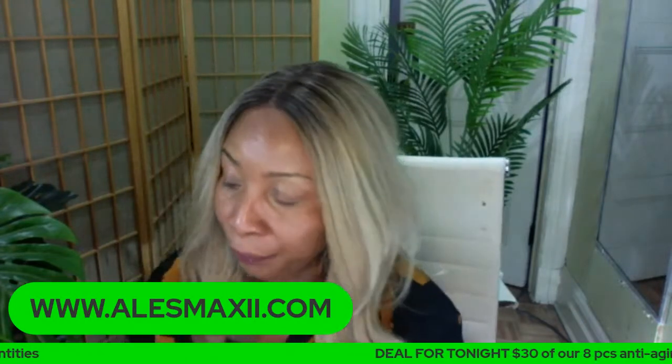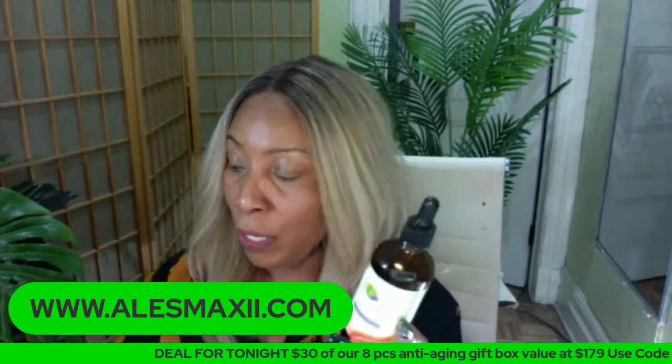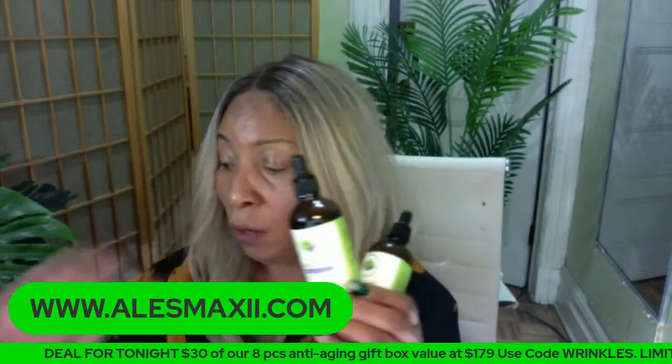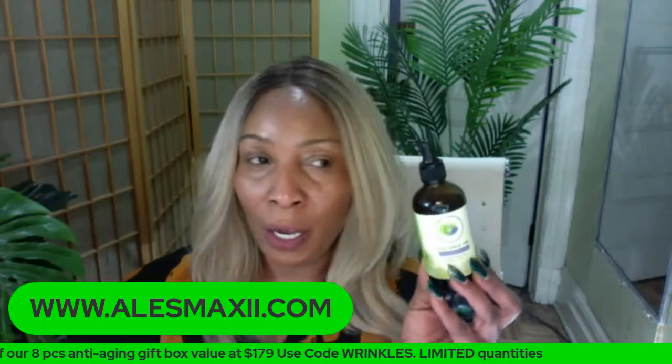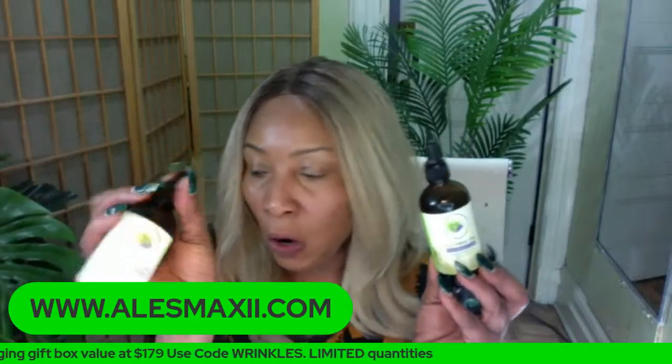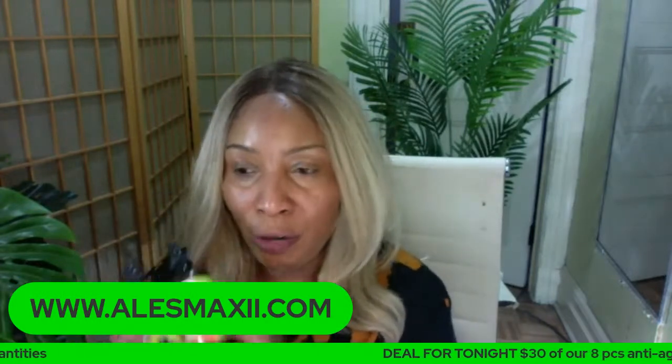We still have our oils — we have ten oils. We have papaya oil, tea tree oil, grapeseed oil, apricot oil, and the good old aloe vera oil, and you can get them in bundles. If you want three anti-aging oils, it's in a bundle on the site — you can try them.